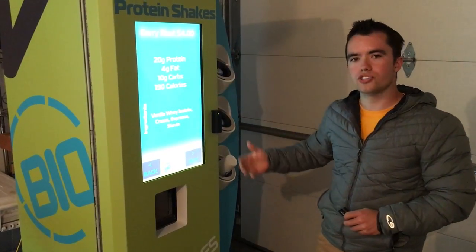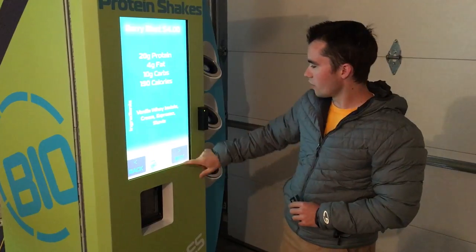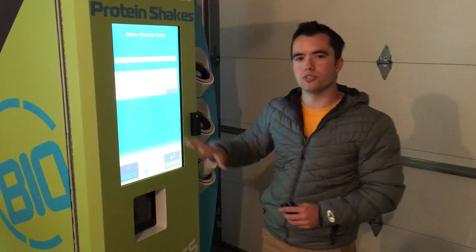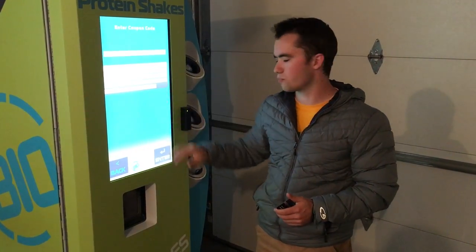It then shows the nutrient profile and the different ingredients in that type of shake. We click buy, and at this point we can click coupon. In the future, when you buy from your app on your phone without a credit card, you can use this portal.